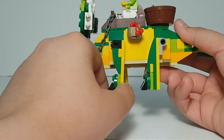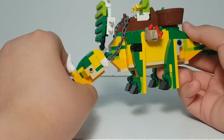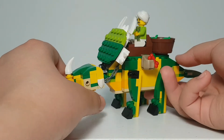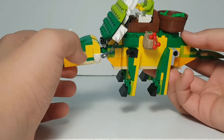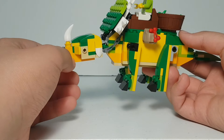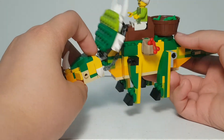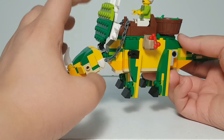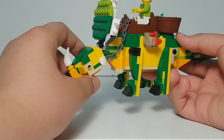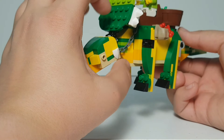The legs move front and back. For the head, the posability goes up and down — maybe it's eating something, or normally walking, or looking at something. I used a clip here because I ran out of ball-and-socket hinges. I also used another clip for the frill to connect it at a certain angle.